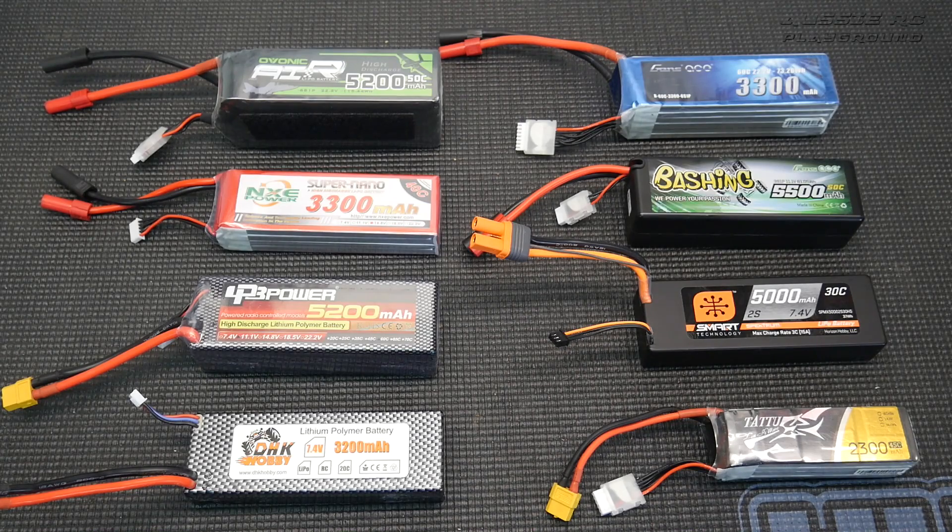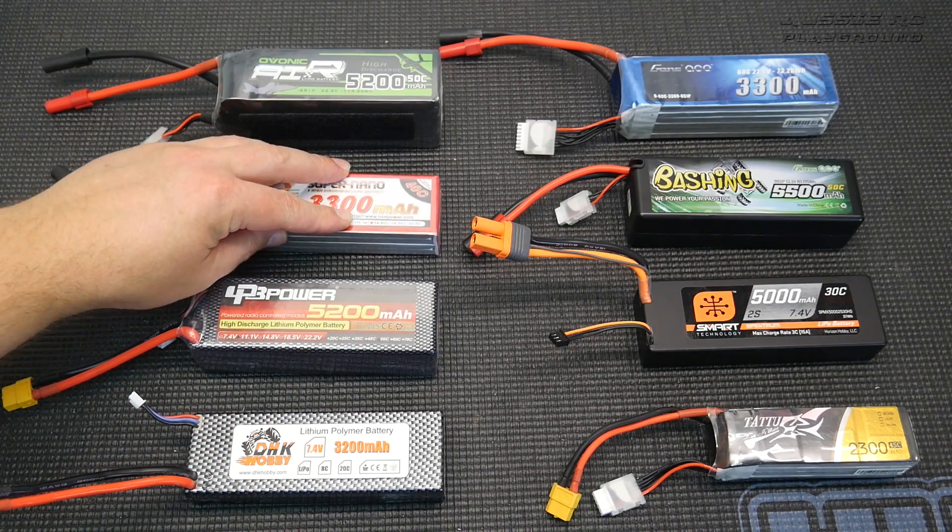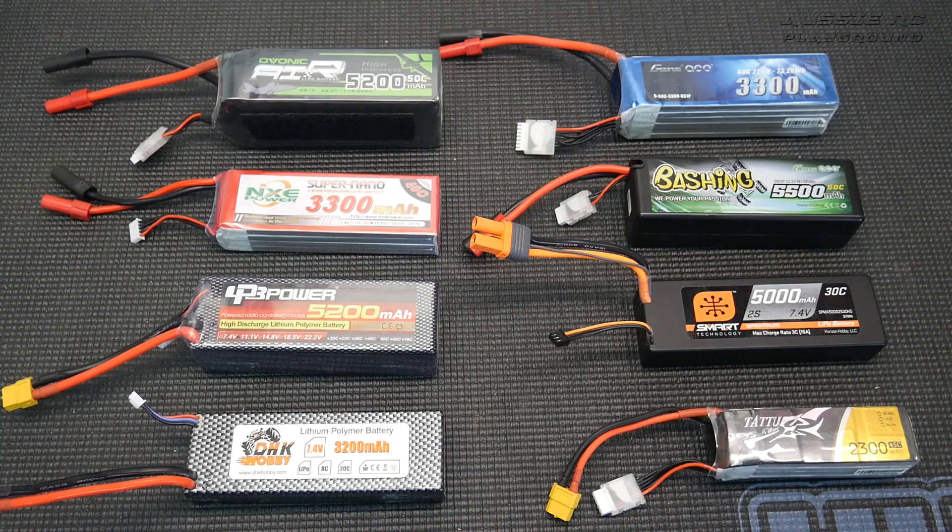You can't use a 6S on every single vehicle — there are limitations based on the specs of the vehicle itself. If you bought a ready-to-run, it'll have specs on the electrics and what they can handle. If you're building a kit, check the specs of the electrics you're installing. You can't just think, 'I run 7.4 volts, how cool would it be to double the power and go to 14.8?' You'll either blow up the car, or if the speed controller has over-voltage protection, it'll just shut down.